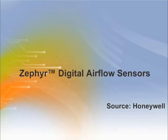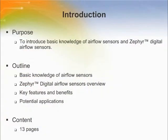Welcome to the training module on Zephyr Digital Airflow Sensors. This training module will introduce basic knowledge of airflow sensors and Zephyr Digital Airflow Sensors.